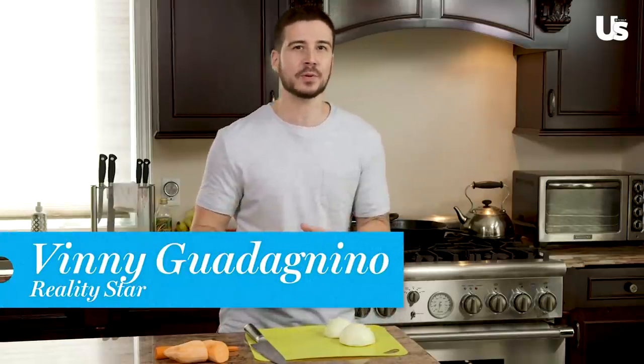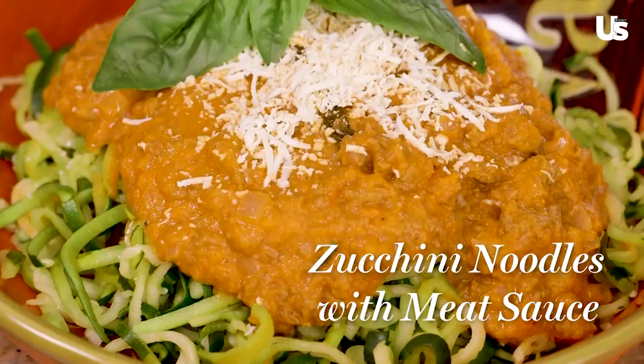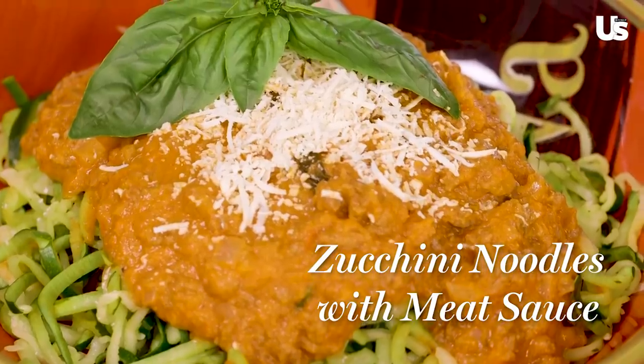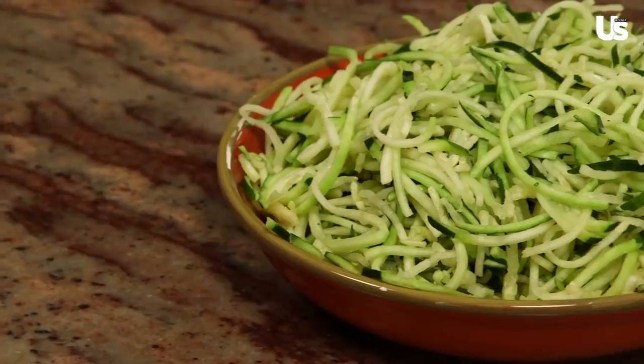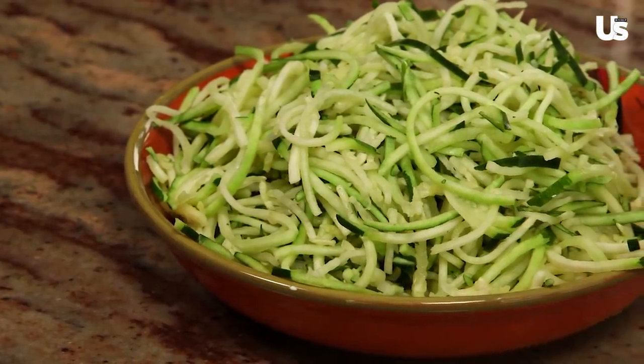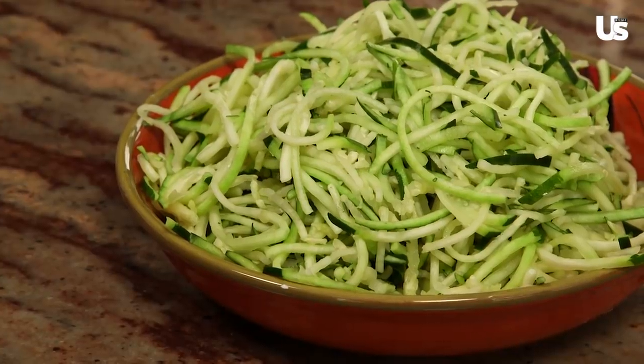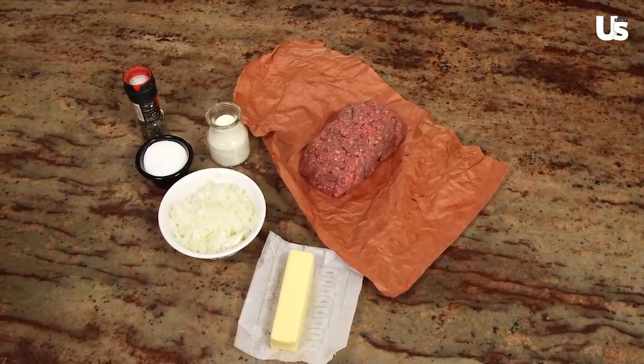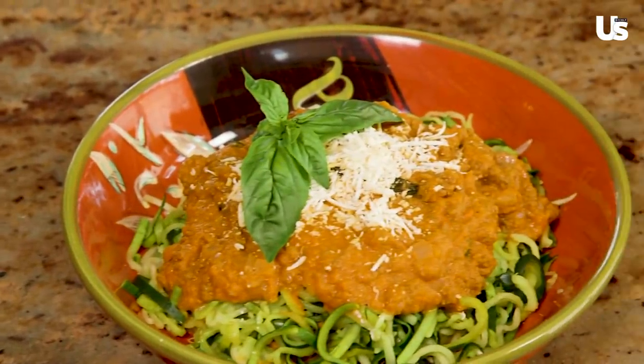Today I'm making zucchini noodles with a meat sauce. Pasta with meat sauce is a classic Italian dish, so I'm going to be making a healthier version of that with zucchini instead of pasta so we can cut down on the carbs. We're going to add in some good healthy fats and some protein, and after you're done, you really won't feel guilty eating it.